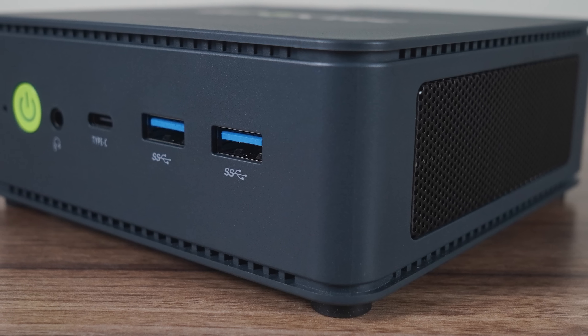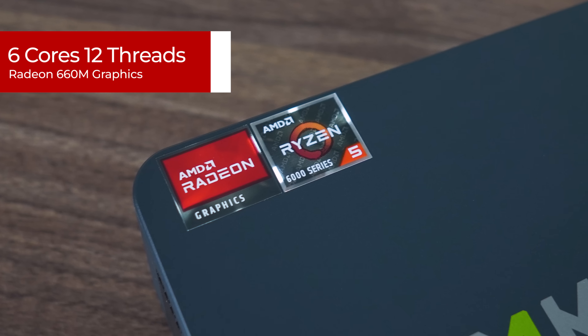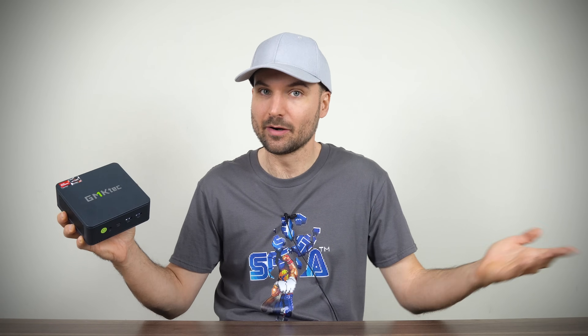The first thing you'll notice about the M6 is that it looks just like the previous high-end GMKTEC minis I've reviewed. It features a plastic shell with a nice looking color scheme. Inside is AMD's Ryzen 6600H, a 6-core processor with Radeon 660M graphics. The 6000 series finally put the nail in the completely outdated Vega graphics coffin with a new architecture, DDR5 memory support, and more GPU grunt.